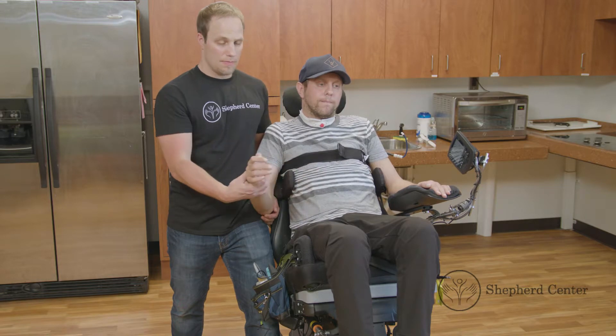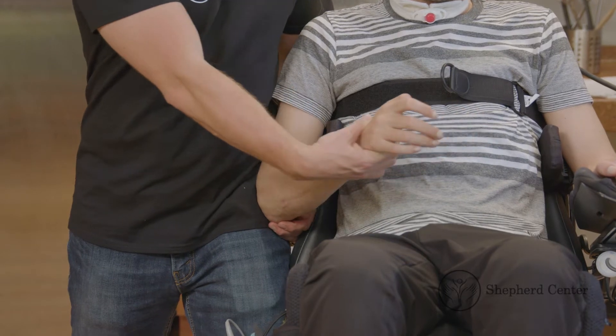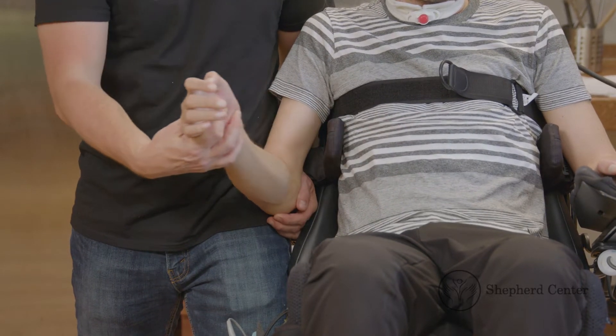With the elbow fixed at the side at a 90 degree angle, bring the hand towards the body. Provide assistance at the wrist and elbow, then return to the start position.